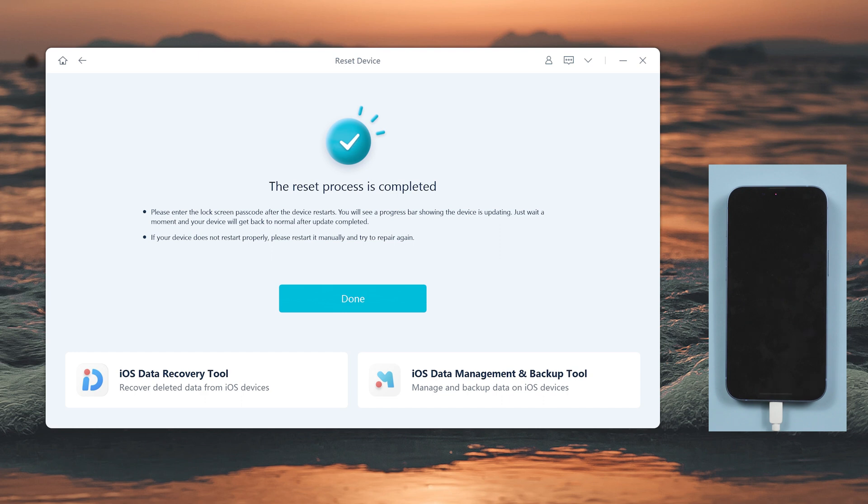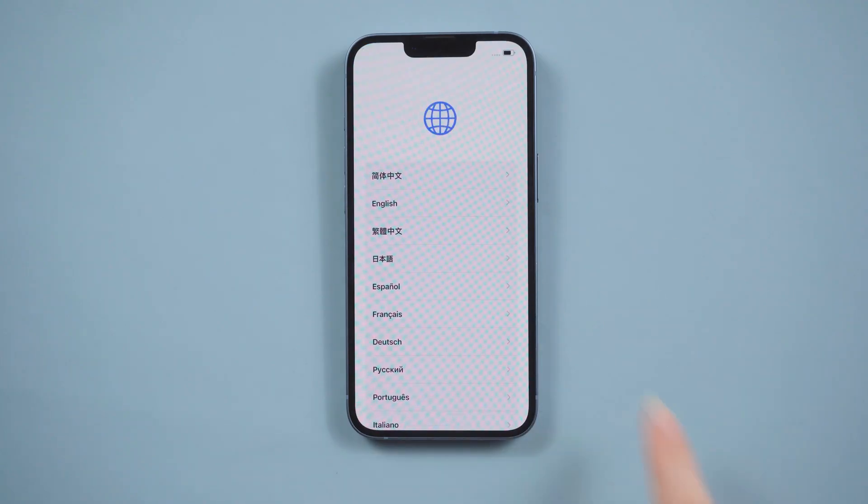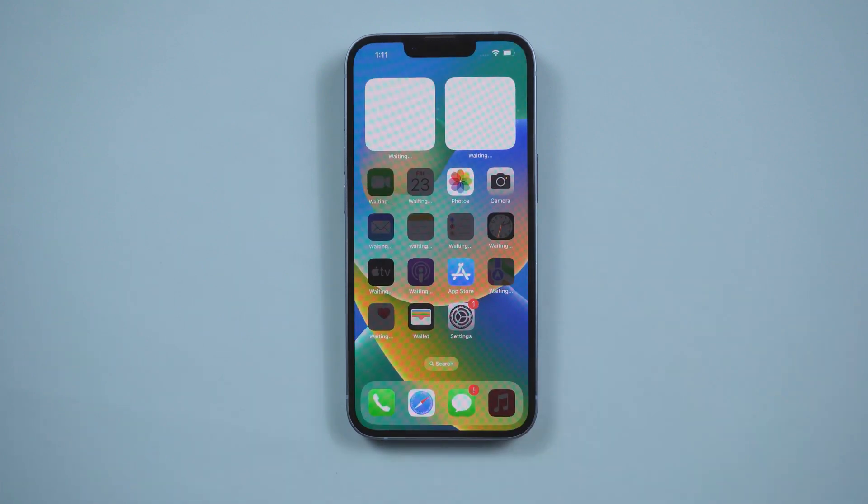Well done. You'll see the startup screen — it means your iPhone has been unlocked without a passcode.